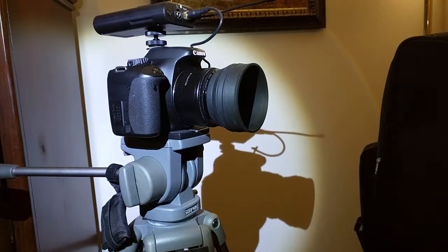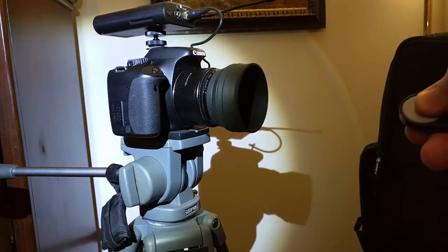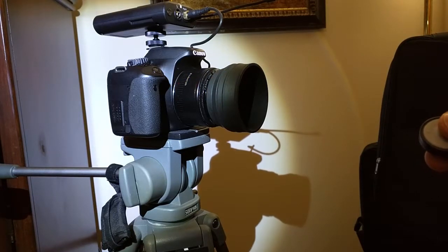So, basic operation in picture mode. Here is the remote — I'm pointing it towards the camera. You can see it auto-focuses and takes the picture after a certain amount of delay time.